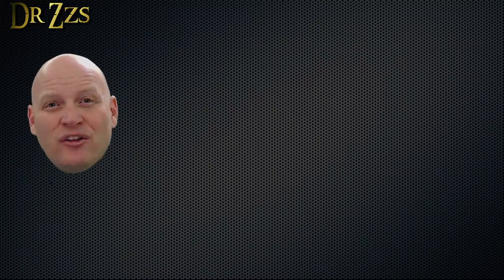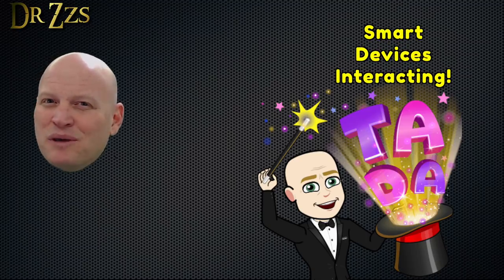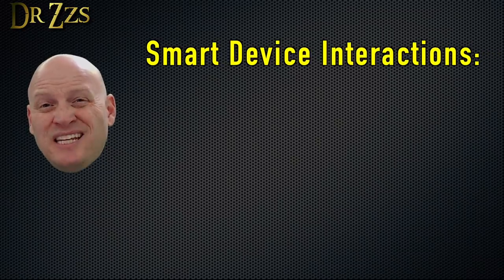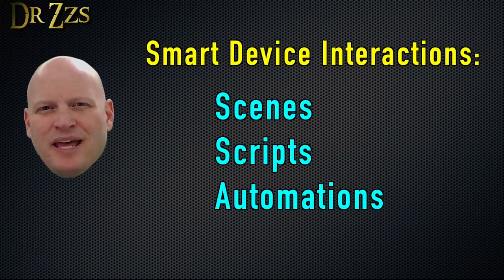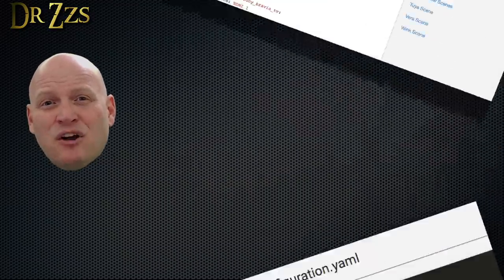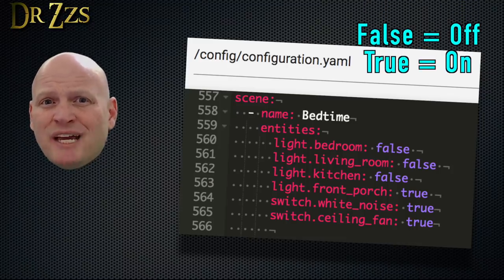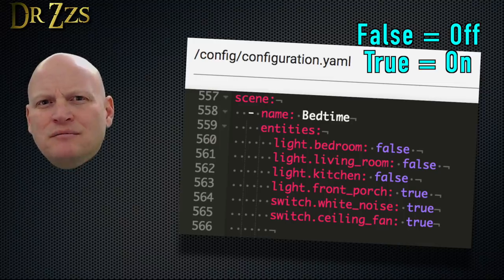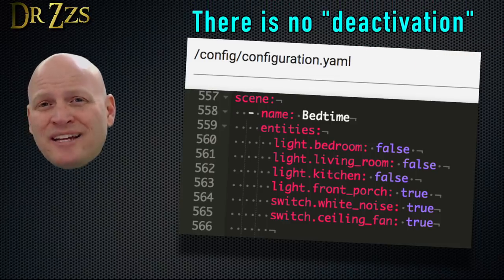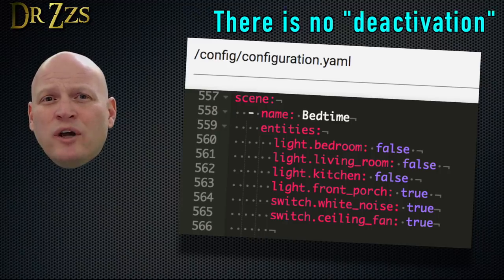The real magic of getting all these devices connected to Home Assistant happens when they start interacting with each other. There are three methods for getting your devices to interact in Home Assistant: scenes, scripts, and automations. The easiest of these is scenes. A scene is a list of devices and the state you want them to be in. For example, you might want to make a scene called 'bedtime,' where you set the state to off for your bedroom light, living room light, and kitchen light, but your front porch light, white noise machine, and ceiling fan you set to on. When you activate a scene, it makes sure that all those devices are in the proper state according to what you set in the scene.